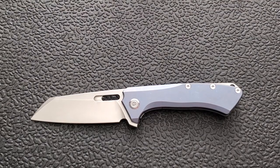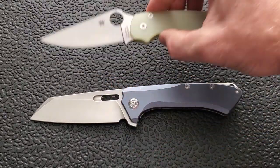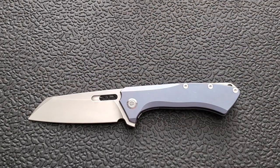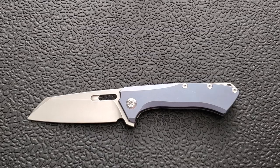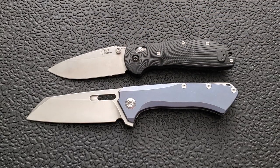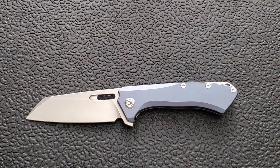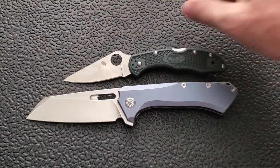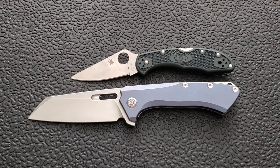How about up against the Spyderco PM2? The PM2 comes in at 8.3 inches overall. How about the Benchmade Ritter Hogue? The Ritter Hogue comes in at 8 inches overall. And last but not least, how about the Spyderco Delica? The Delica comes in at 7 inches overall. So we've established this is definitely a big knife.